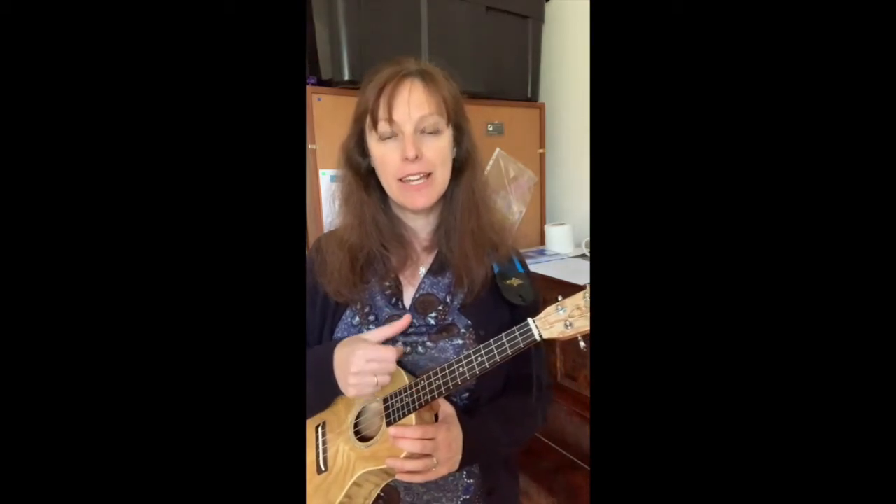Rob McKillop's rhythm study can be played in one of two ways: either with picking, or with a combination of strumming and picking. The aim is to get the hammer-on and pull-off to work nicely and clearly. To do that, you need to get the string that will be having the hammer or pull-off applied to sound very clearly to start with.